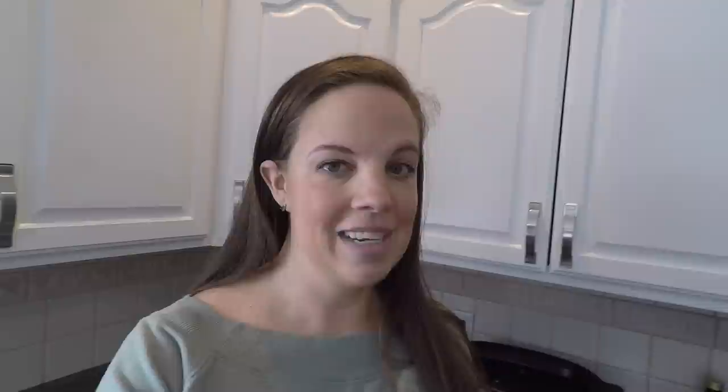I love kitchen hacks that save me time and money, and this is very quick and it saves me a lot of money for a family that likes yogurt a lot. So if you already make this, please stick around to the end because I have a question for you.